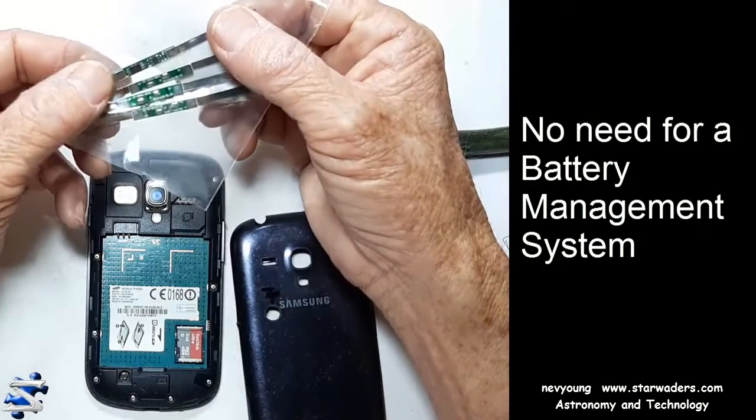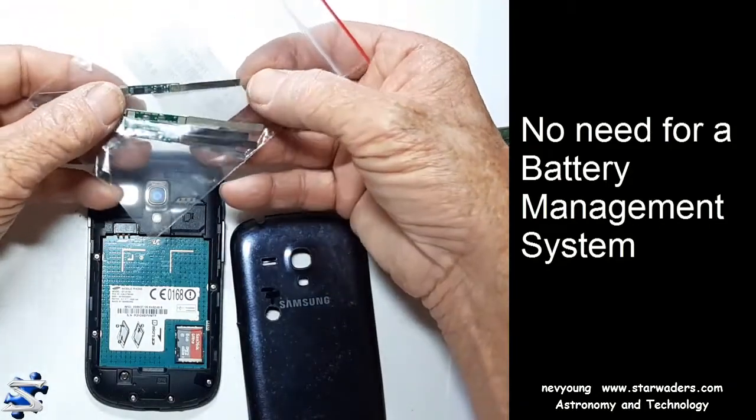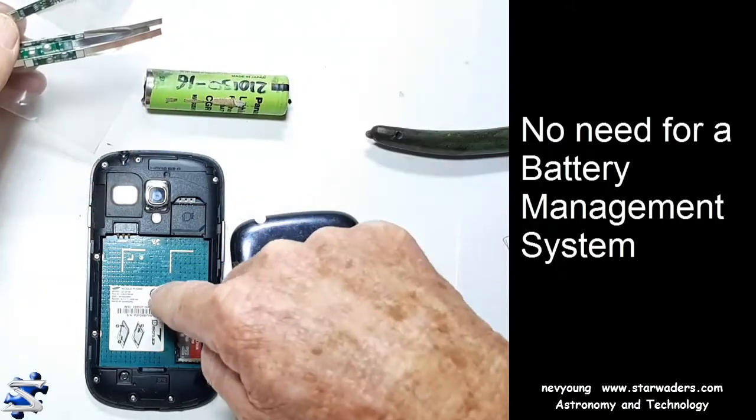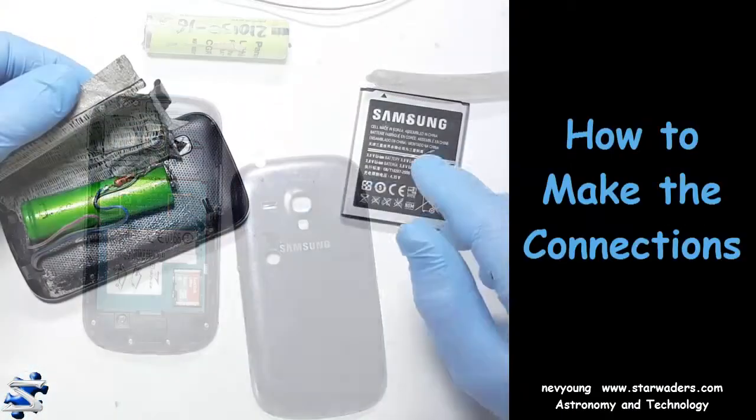One doesn't have to worry about battery management - like these little circuit boards, for instance. The reason I don't need them on there is because it's built in. They're doing all that monitoring, making sure it's not overcharged.